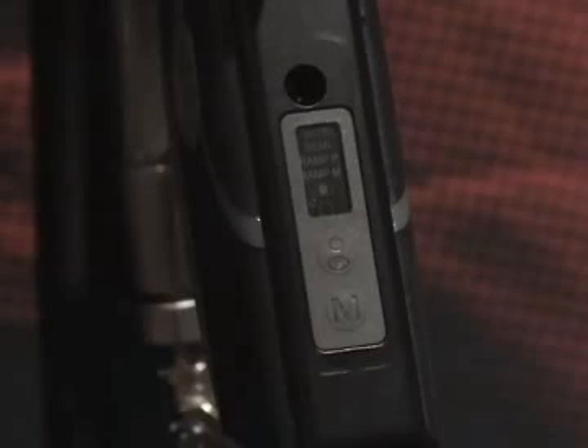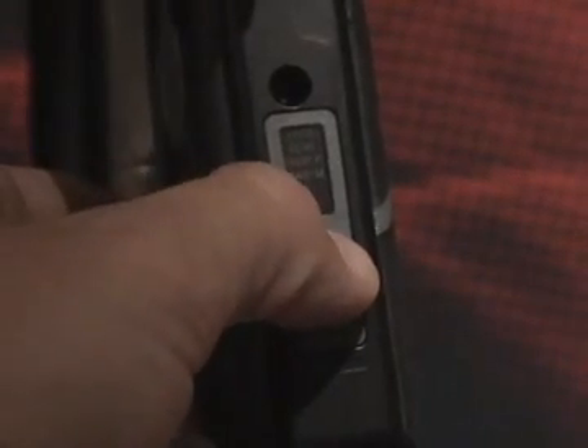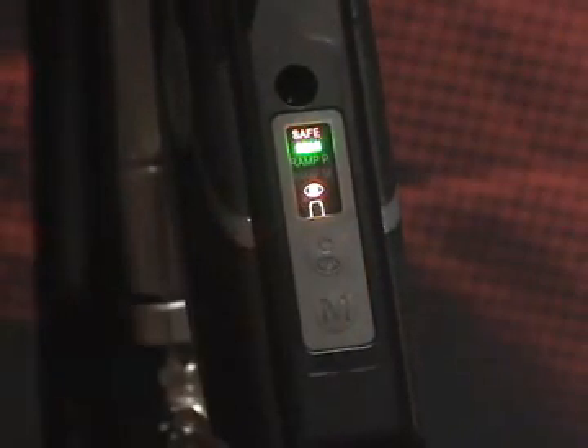Powering up. To power up the marker, find the power button on the rear of the trigger frame. Push this button once and the marker will power on. Once the marker is turned on, it will start up in semi-mode with the eye set to on and the safety set to on. The safe mode indicator lights up in red at the top of the display. The eye icons light up in orange when the eye is engaged.